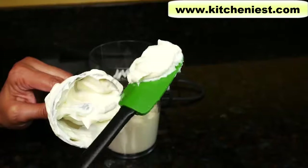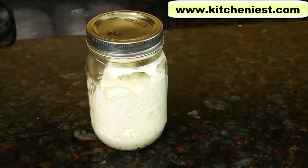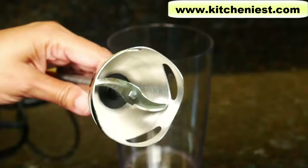It's nice and thick and it was done very quickly. Really good mayonnaise — really creamy, thick mayonnaise. So you saw how quick and easy it is to make homemade mayonnaise. Wash the container and the attachment in warm soapy water.